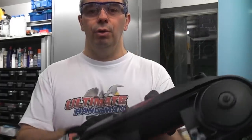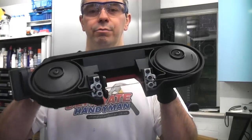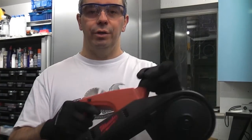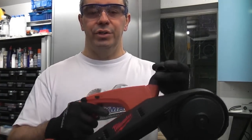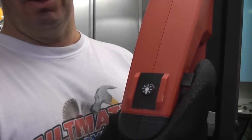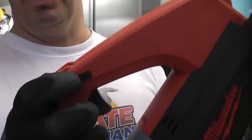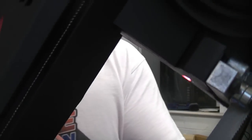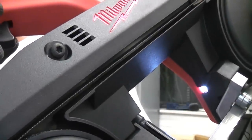It's made to the usual build standard you would expect from Milwaukee and it is a reasonably lightweight machine. You can hold it quite comfortably with one hand, although when you're using it you do need two hands on the machine. It has a trigger lock so you can lock the trigger, and it also has an LED work light which you can switch on to illuminate where the blade is cutting.